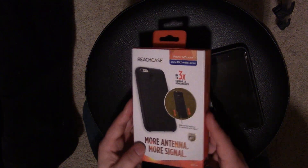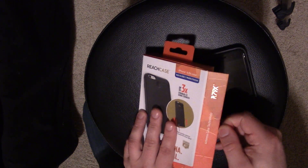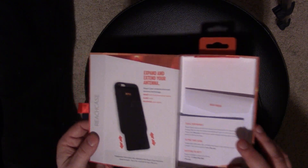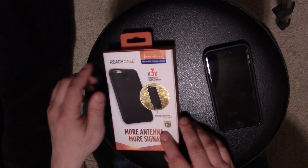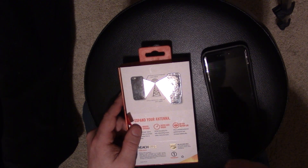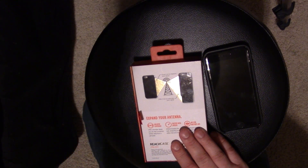Once again, here's the box if you'd like a second look. It's a cool little box — the box is magnetic, you can hear that magnet snap. Inside was this packaging section and the quick start guide. There you go — that's it. It's the Reach Case R79X signal boosting technology for the iPhone 6, iPhone 6 Plus, iPhone 6s, and iPhone 6s Plus. Comes in black and white. Take care, hope you guys have a great day.